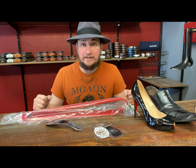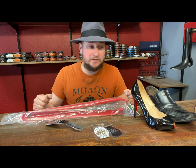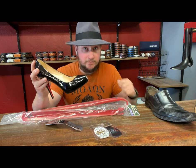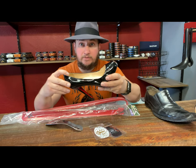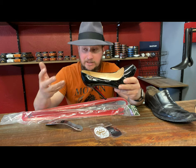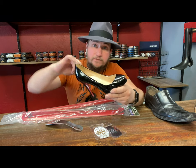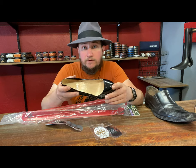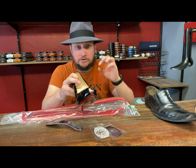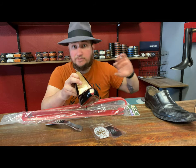Come on — shoehorns, shoe spoons, whatever you want to call it — use it. Ladies, same thing. A pump or slip-on doesn't seem like much, but I know a lot of you ladies have a habit of sticking your finger down there. Your fingers are typically a little bit skinnier, maybe not always, but you try to stick your pinky in there and force your foot in. You'll get your foot in, but if it's a little tight up top — which I know a lot of ladies' shoes are — it can be stretched out, but that's a whole other subject.